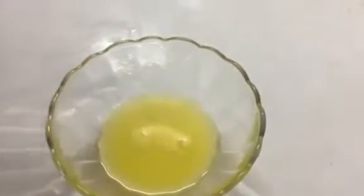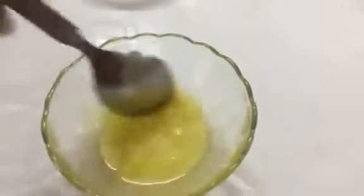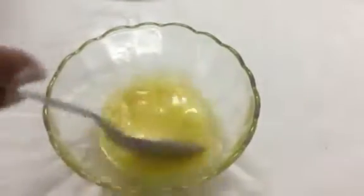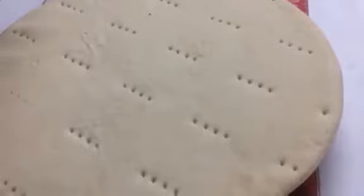First of all, we will prepare the garlic butter for our pizza. Take some crushed garlic and mix it with the butter — mix it well. Our garlic butter is ready. Now take a pizza base and apply some garlic butter on it.